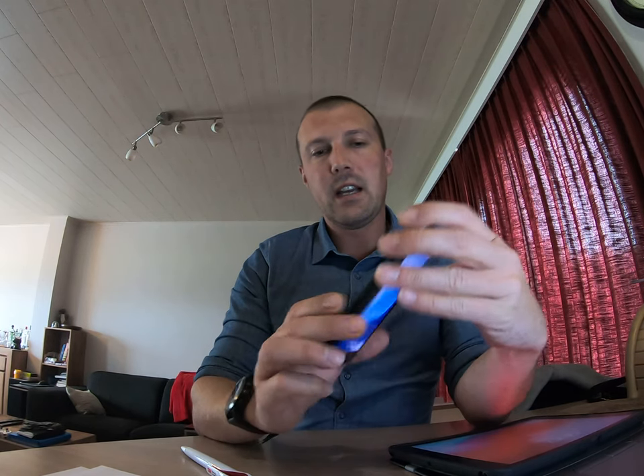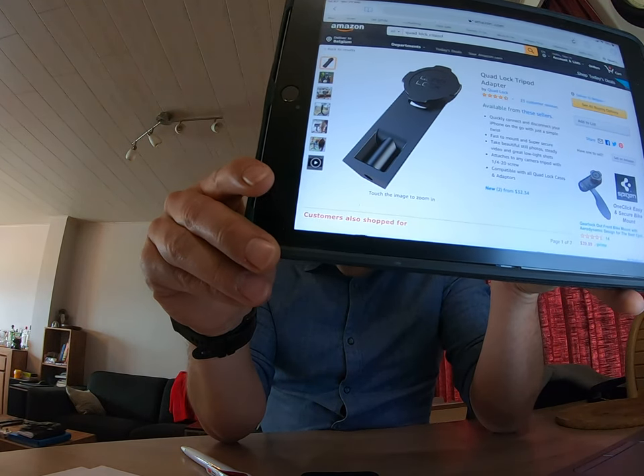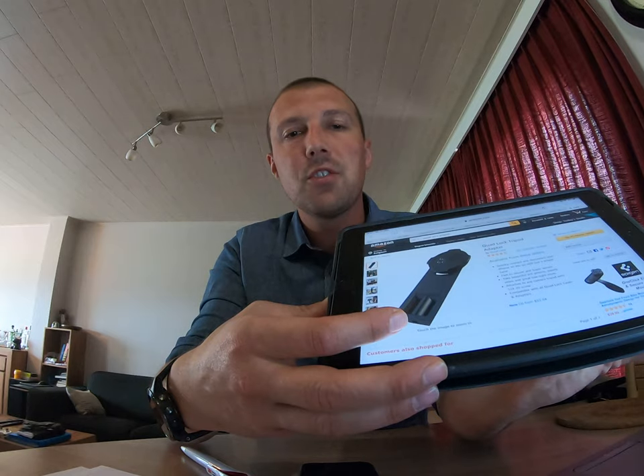I think that's more useful than vlogs about how to gain a hundred dollars an hour with affiliate marketing. I'm still using my iPhone for my videos. I have a really good case called a Quad Lock, and it has a nice adapter on the backside — a small screw insert to put on a tripod.